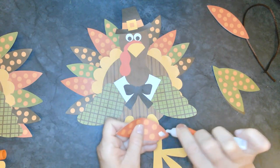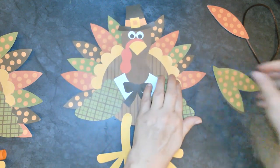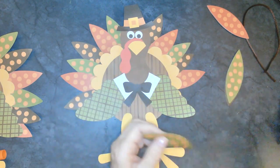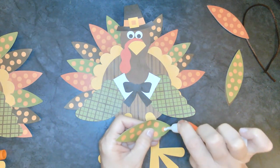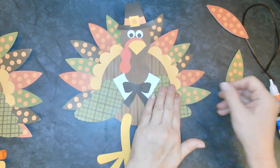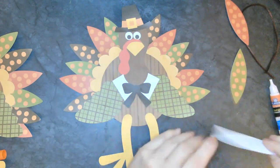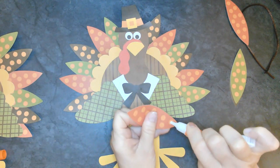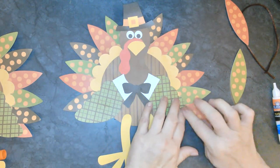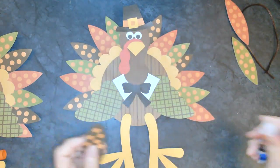Who's having fun? Everyone? Good, I'm having fun too. We're almost done. Looks like I have a couple feathers left, so I'm just going to add them to the bottom here, one on either side.